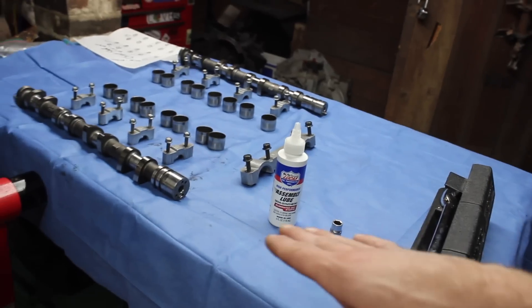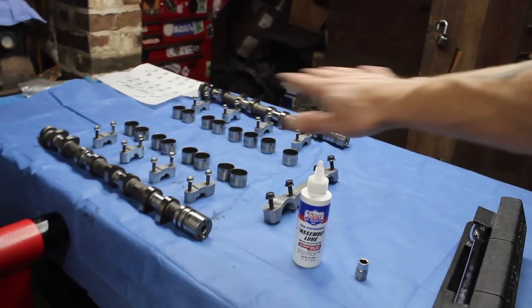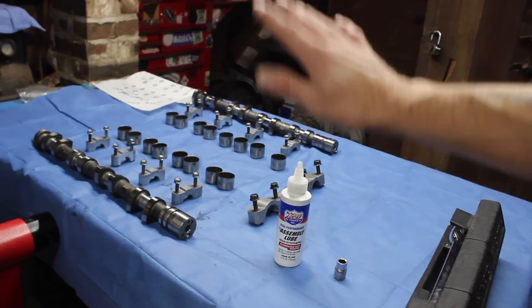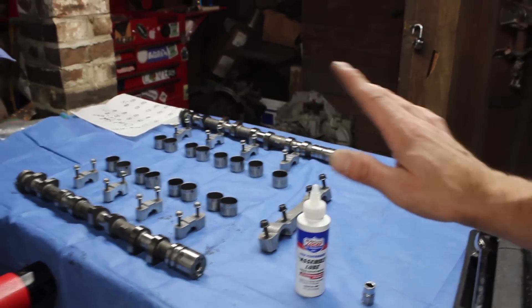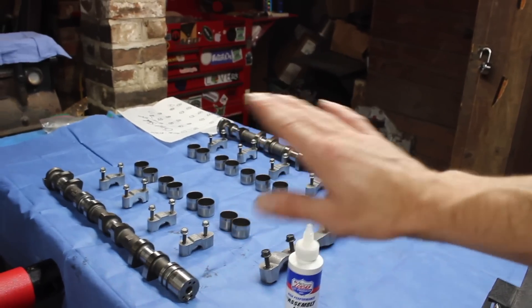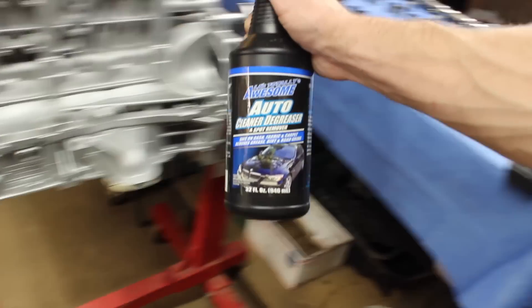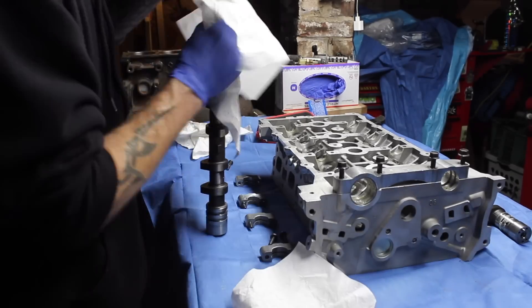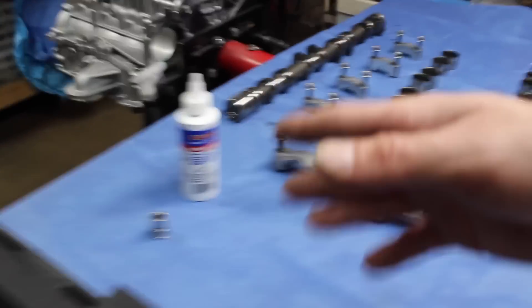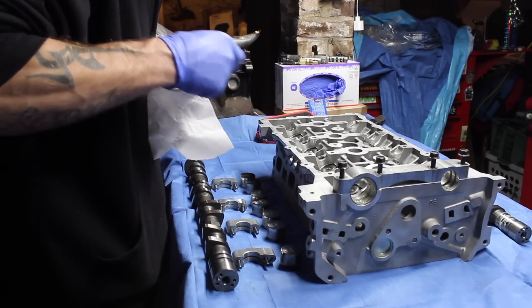What we want to do before we do anything is go ahead and lube up the buckets. If you haven't cleaned your whole assembly, rotating assembly, I would do that first because that is something I've already done. I like to keep everything clean and free of debris. I already cleaned it with Awesome Auto Degreaser, and then I went and wiped them with a lint-free rag to get off all the other stuff and polish them.